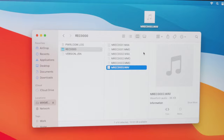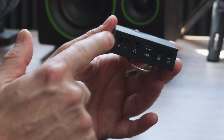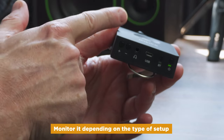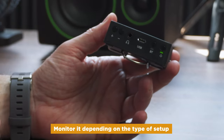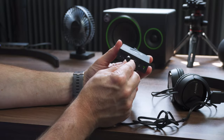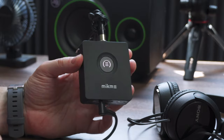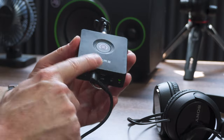One last thing I really like: it has a headphone jack built in. Everything you are recording, you can monitor with headphones, or listen back on location using headphones. That's a really nice feature that a lot of other products in this category don't offer.